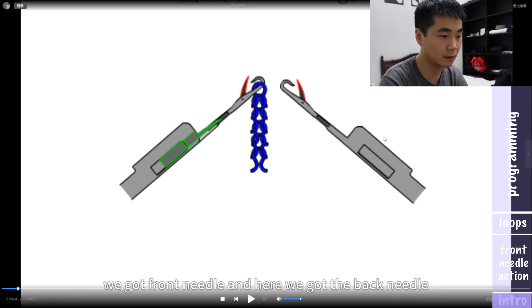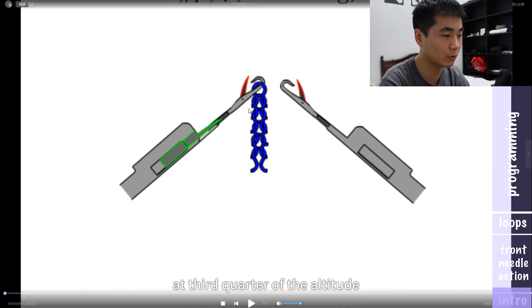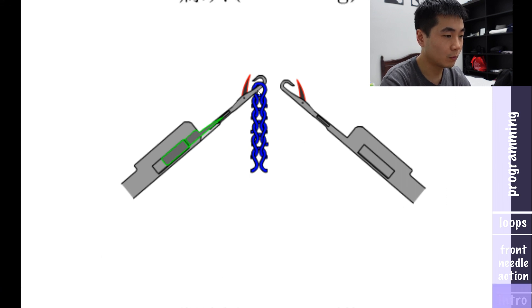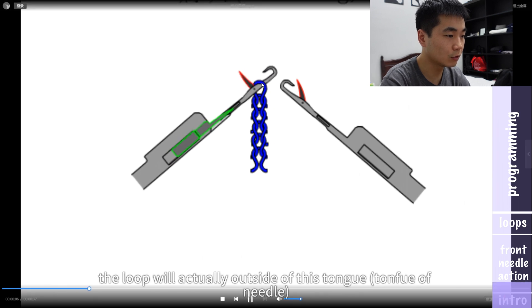Here we got the front needle, and here we got the back needle. So now our fabric is hanging on the front needle. Now let's look at the action of the needle to see how the loop is formed. The front needle will start to rise to three-quarters of the altitude it can reach. The loop is actually still inside the hook, and when it goes up, the loop will actually be outside of the latch.